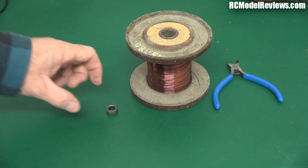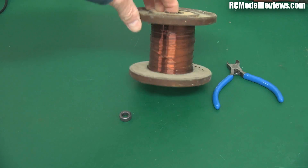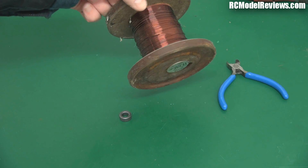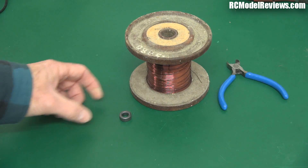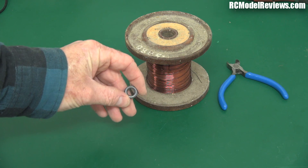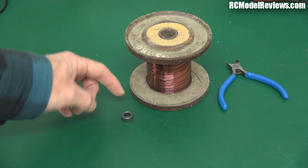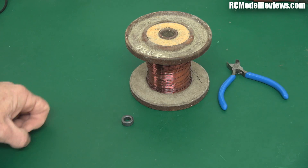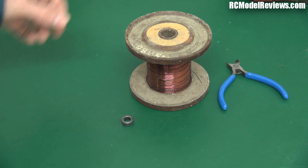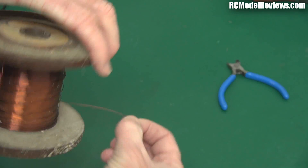To make your own toroidal filter you're going to need a toroid — the Hobbyking one — and some enameled copper wire. The reason I use enameled copper wire instead of plastic-insulated multi-strand wire is because you can't fit many turns of plastic or silicone-insulated wire through a toroid. To get the best filtering effect we want as many turns as possible to create the maximum magnetic field, which gives us maximum inertia to the change in current.